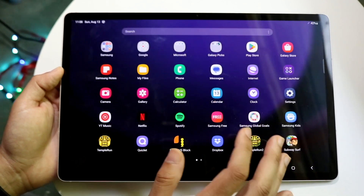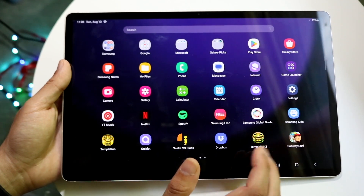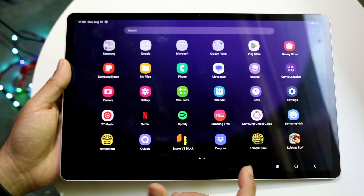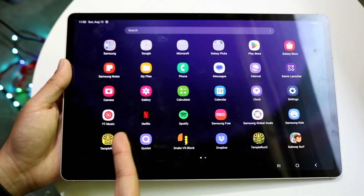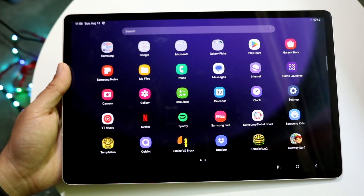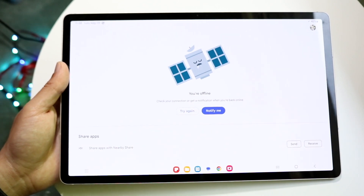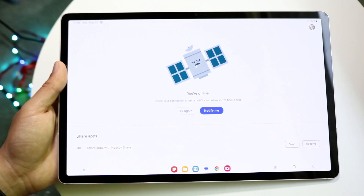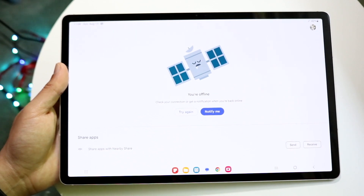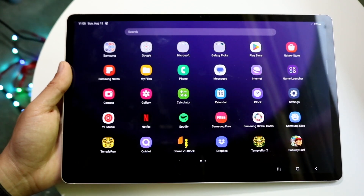You can use all the other applications on your tablet as normal — you have your phone app, Settings, Messages, Camera, YouTube Music, My Files, and many more. If you want to download more apps, go to the Google Play Store, open it up, and download applications from there just like any other tablet.